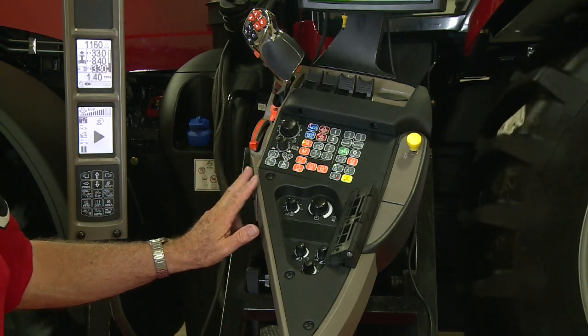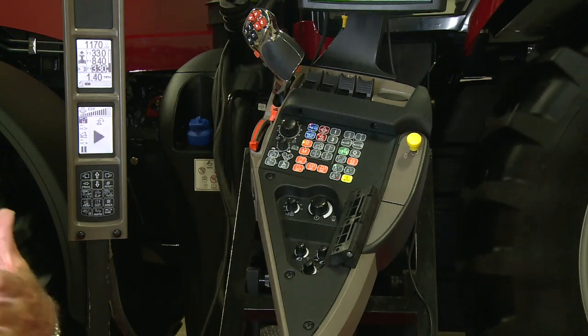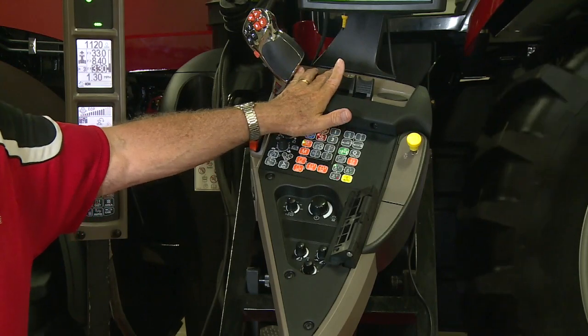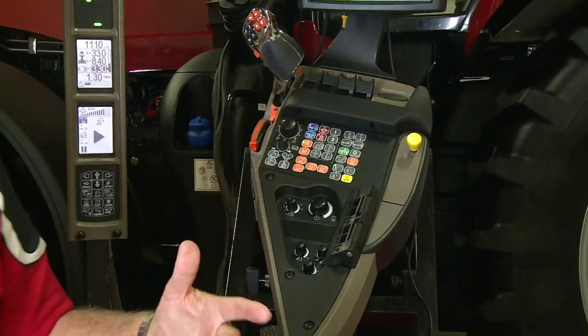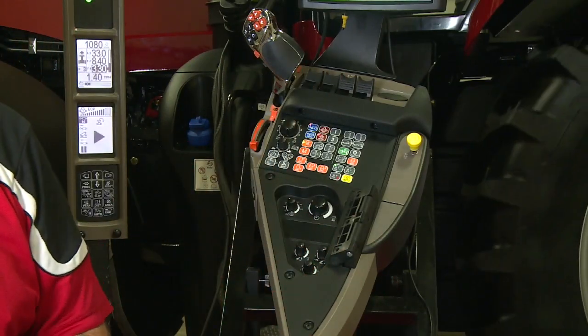If there's a fence row or a waterway in the middle of the field, maybe as I go through that waterway I want to raise this implement. So I can manually raise it, go through the waterway, then lower it, and I still have my end of row function active for myself.